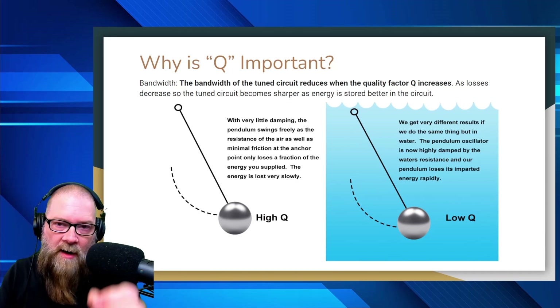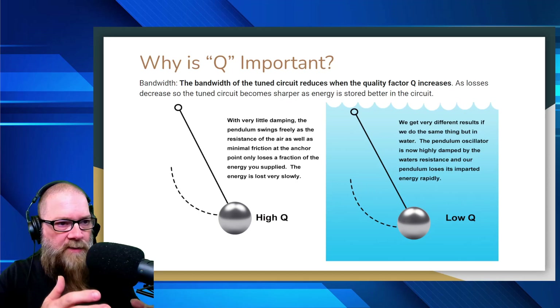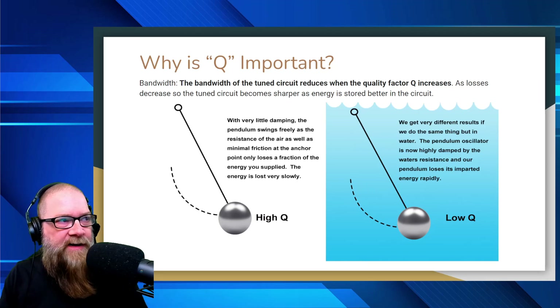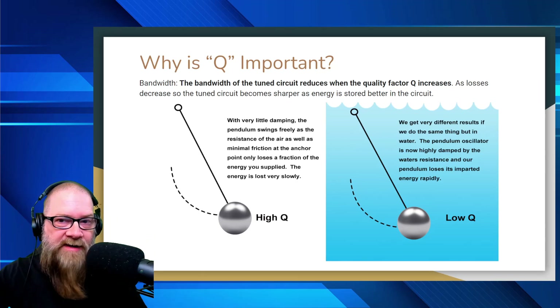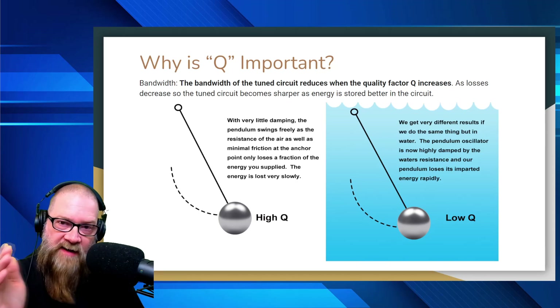For high Q, pretend I've got a pendulum on a rope and I'm swinging it in the air. We're basically demonstrating what's called damping. With very little damping, the pendulum swings freely — the resistance of the air and the minimal friction at the anchor point only loses a fraction of the energy you supply. When I push that pendulum, it swings back and forth freely and there's really not much to stop it. It'll slowly lose its energy and then come to a stop.